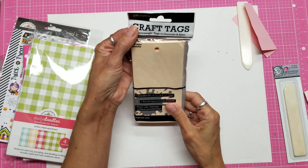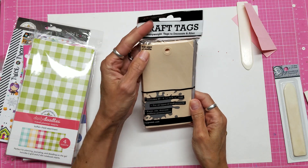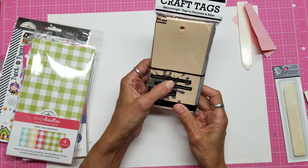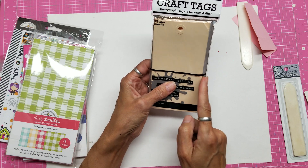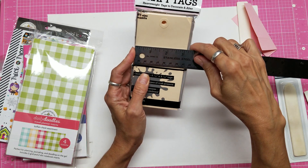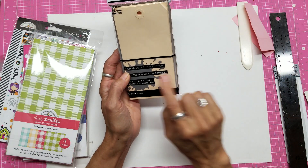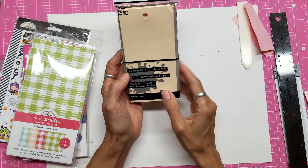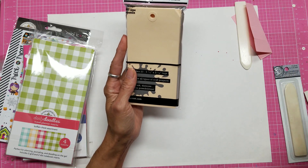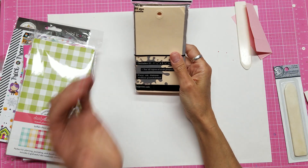The last thing I want to talk about is these Ranger craft tags. They are called size 8, or number 8 tags — there are 20 of them in the pack. They are 6¼ inches long by 3¼ inches wide, though I've found they measure more like 3⅛ inches than 3¼. They used to say 3⅛, and I've measured them at 3⅛, not 3¼. But anyway, there are 20 of them in here.